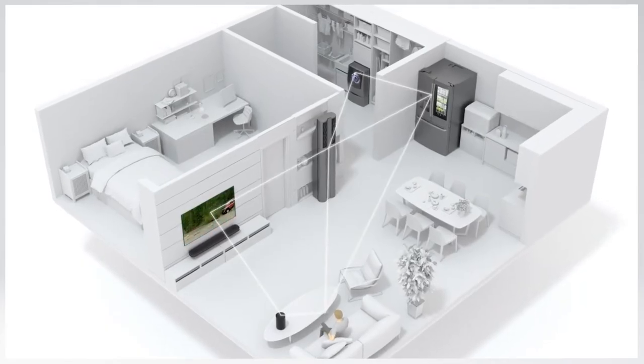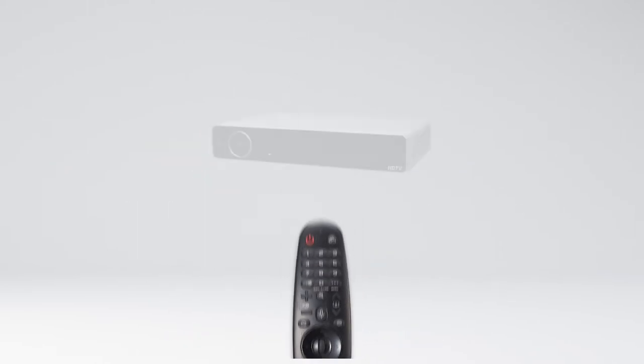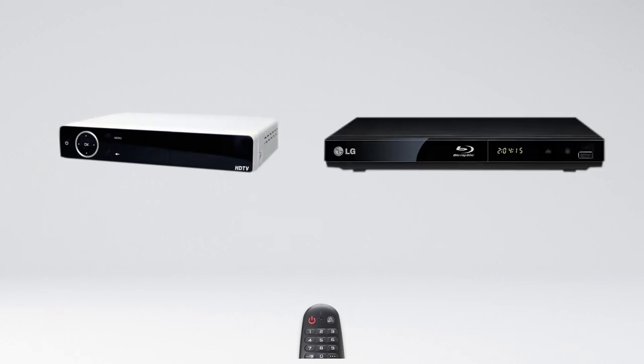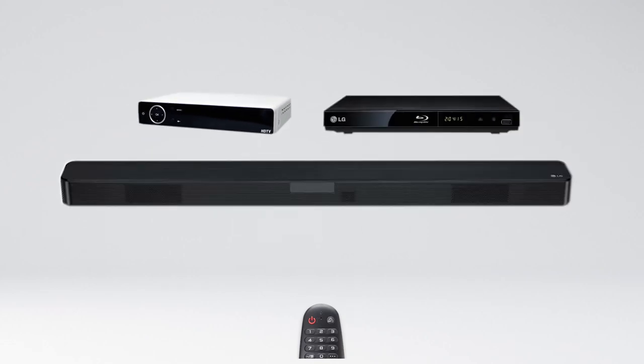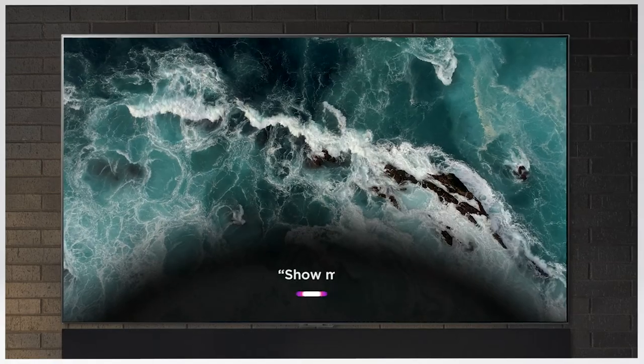Ask for new recommendations within QAI — you can do it all, like control your connected smart devices and access Google Assistant and Alexa, which come built-in. You can even control most cable set-top boxes, Blu-ray players, or soundbars, and with auto device detection, setup is quick and easy.